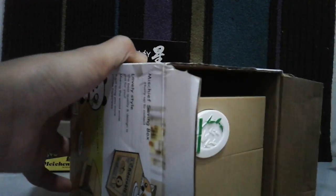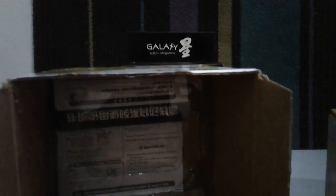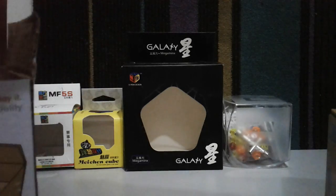Let me see some stuff here. That's the case. We have this box here. Okay, and we have instructions which I don't really need. So let's put it in the background with all of the other boxes.